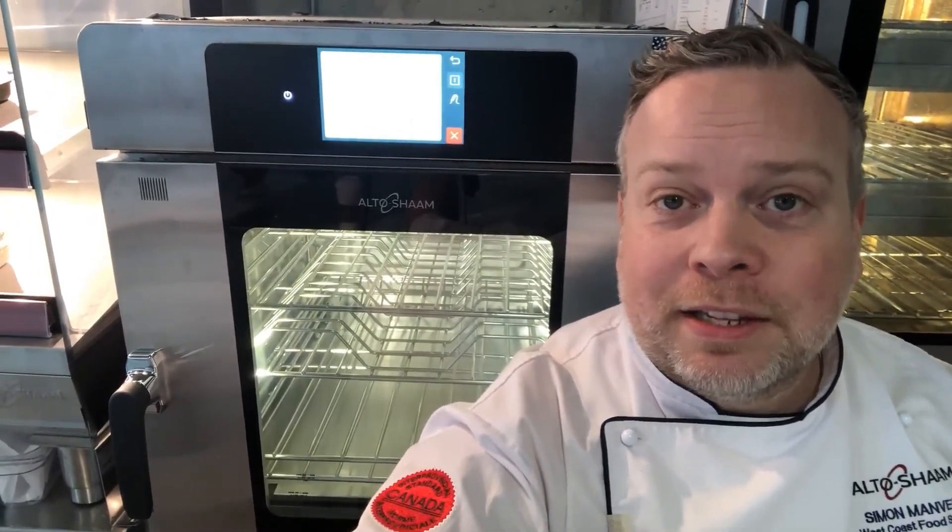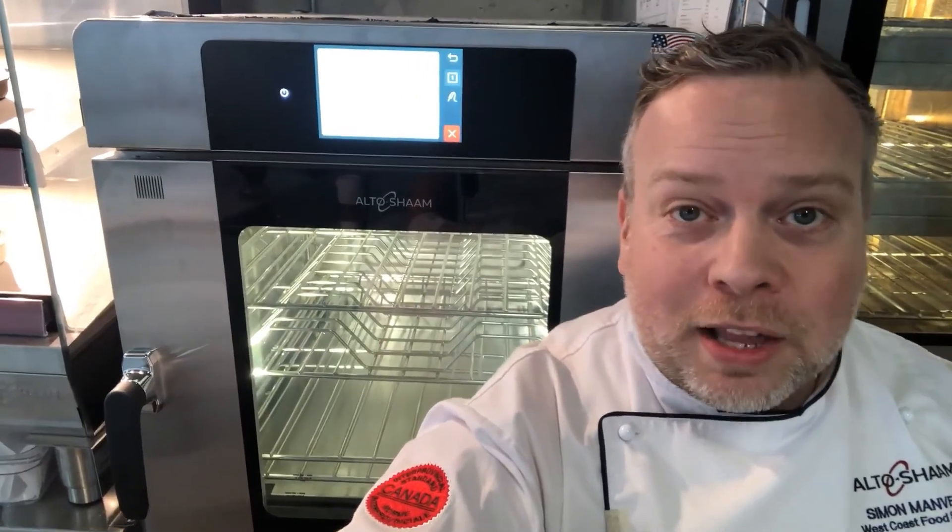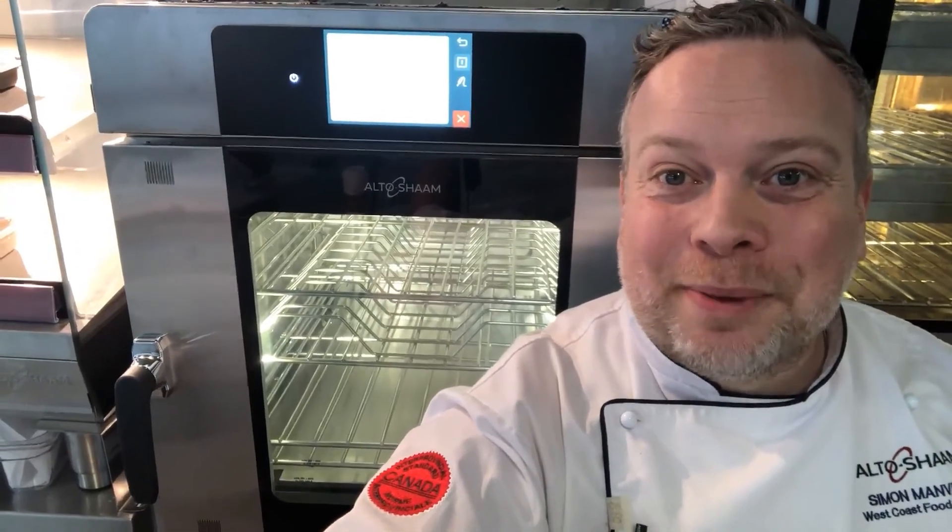Book your taste of Alto-Shaam and visit one of our kitchens across North America, or mine here in Vancouver, BC, and see this labor-free cooking, energy-efficient, ventless system in action. There are also online and virtual sessions readily available on the altosham.com website. Thanks for watching and all the best.